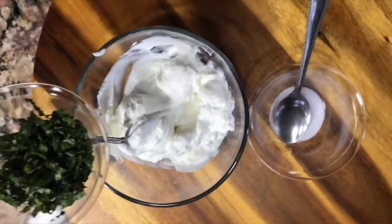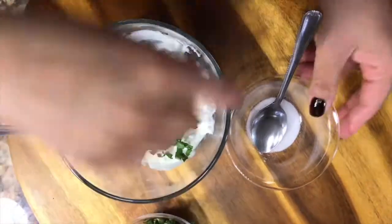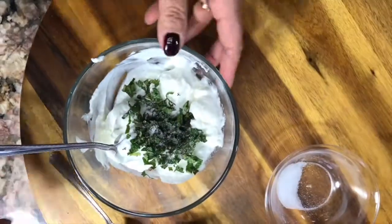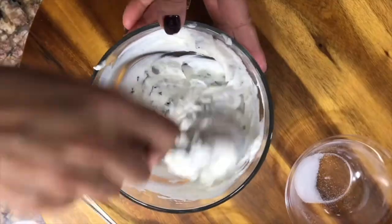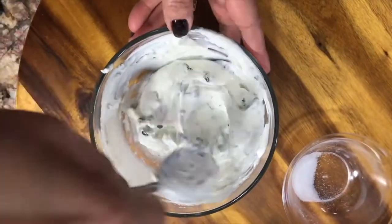While our brussels sprouts are roasting, we are going to make the yogurt sauce. For this we need one cup of yogurt, some mint, and salt. We mix everything until well combined and we'll let it rest for a few minutes.